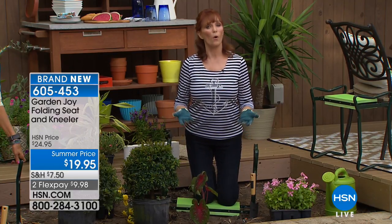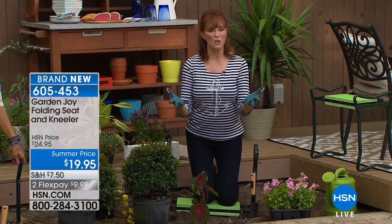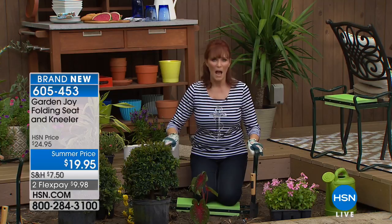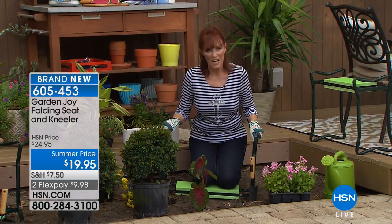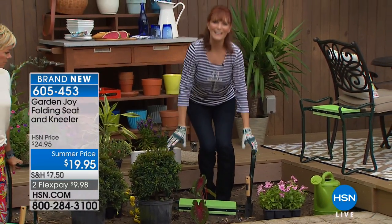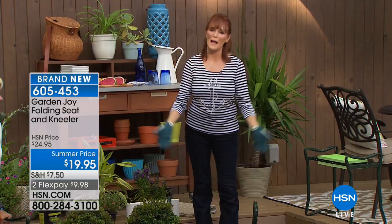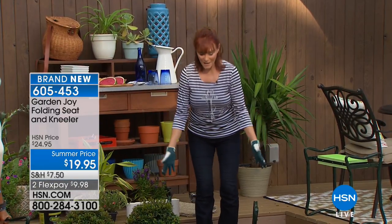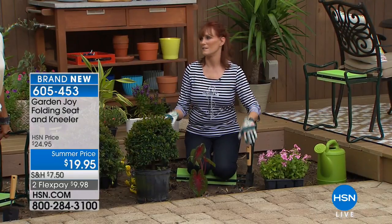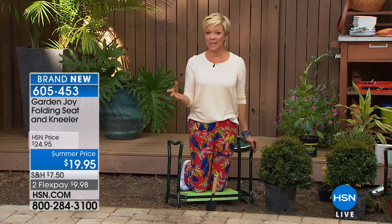Gardening is your absolute love — you have help getting up. When I need to get up from the kneeling position, I grab these sturdy powder-coated steel sides, push up, and I'm standing. Gardening becomes a double joy because most people do it out of love — you love the flowers, the trees, how it looks when it's done. Now you have a handy helper that stays with you and folds down to store easily. I predict a sellout. Welcome to the over 200 new customers joining us on this item tonight.